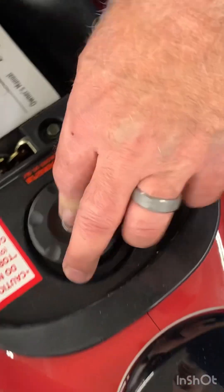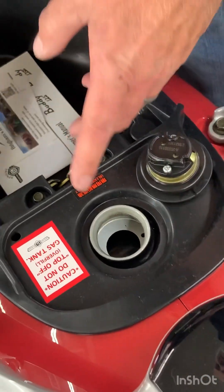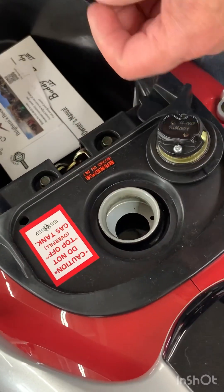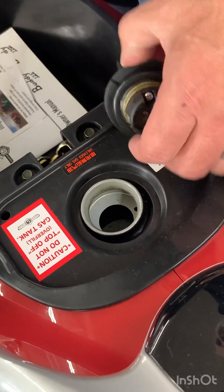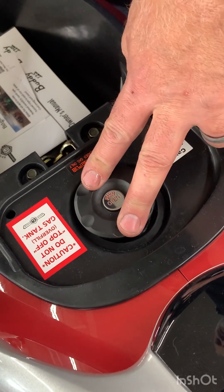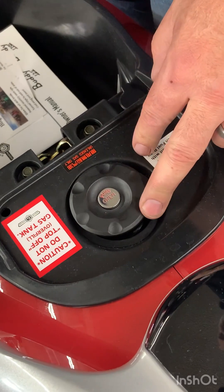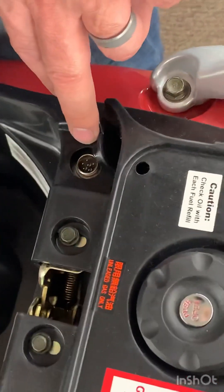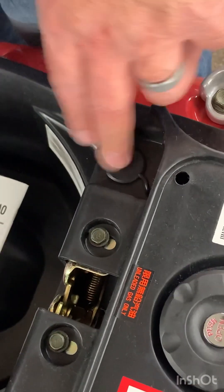Under here you have your gas cap, which you push this button to open. When you fill it, push the nozzle down in there and when it shuts off, it'll shut off by itself and your tank will be full. To put the gas cap back on, press around the rim, just like that. This little connection is for a diagnostic port, so that just covers it and keeps the dirt out.